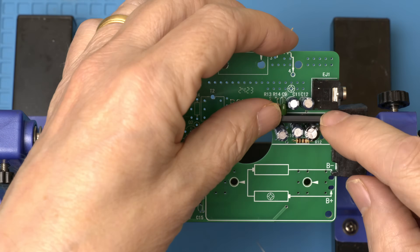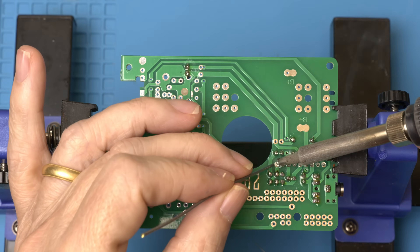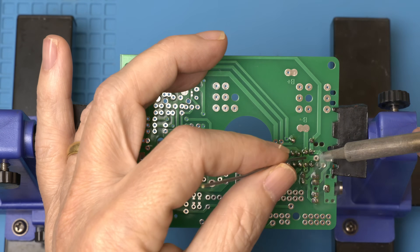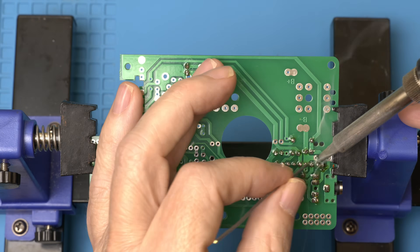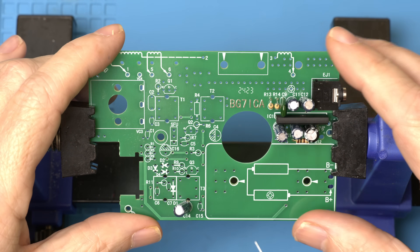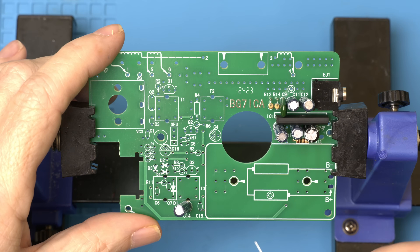The 9-pin IC has the notch to the left. That should be it for the audio amplifier section. I'm going to put the battery and speaker in last.